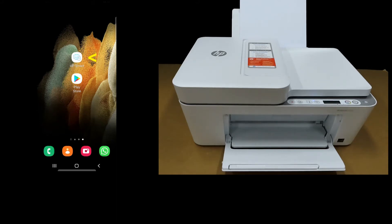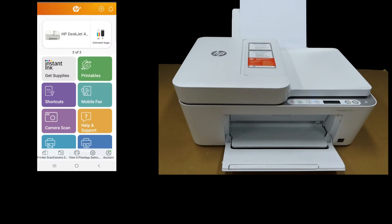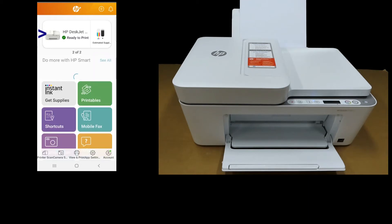To begin, let's start up HP Smart. From HP Smart, tap on the printer icon.